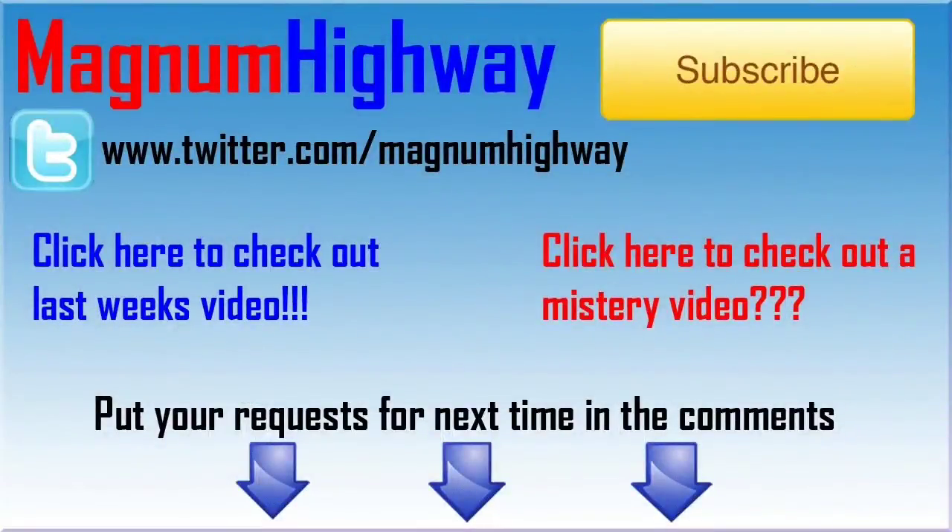Thanks for watching that video guys. I upload videos weekly, so don't forget to hit that subscribe button and put your requests in the comments. Follow me on Twitter, check out some of my other videos, and I'll see you in the next video.